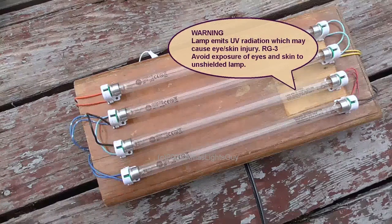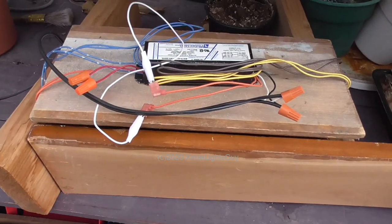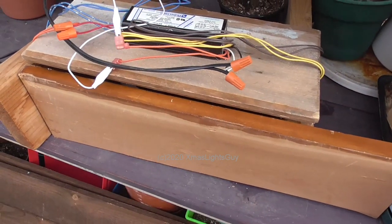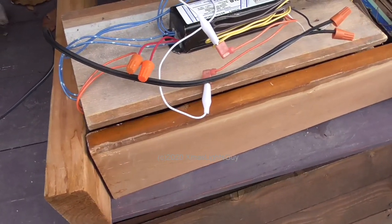I'm not going to show it turned on, because the UV light it puts out is dangerous to your eyes and skin. Here I have all the items set on the table. I have set the light on boards to prop it above the items, and placed another board on the front. This is to block out the light, which as I have stated is dangerous.